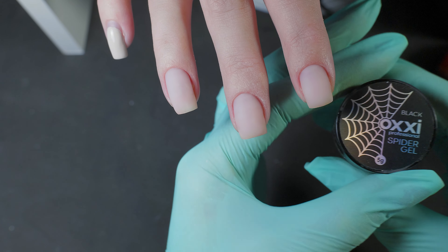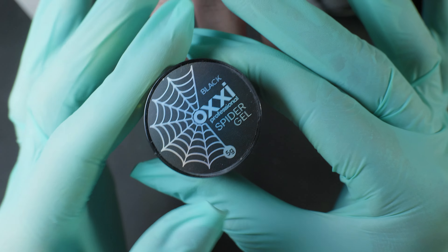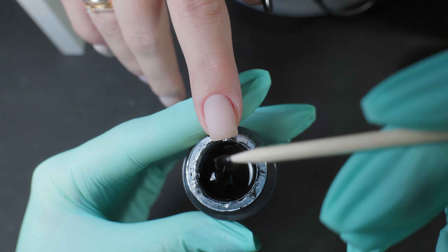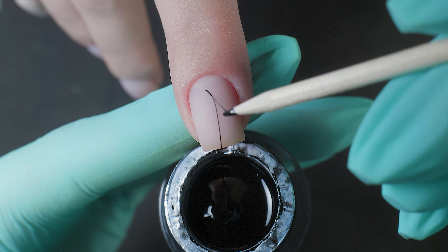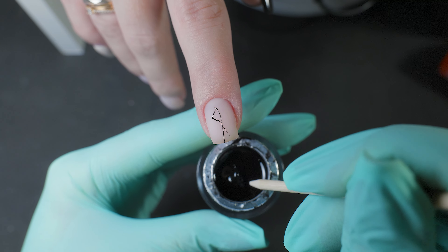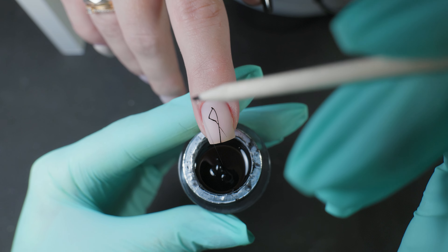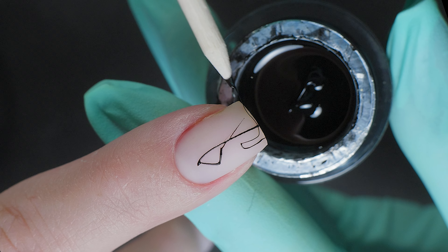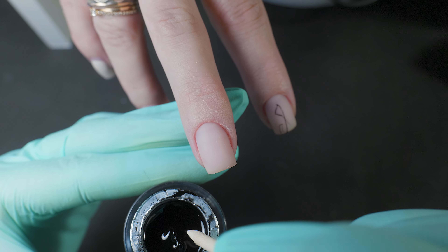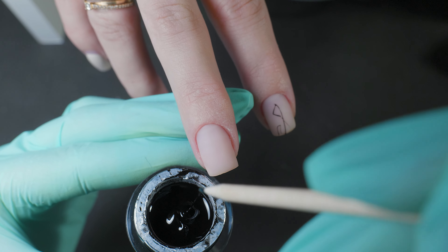For the design, we'll need spider webs. I think spider webs always make for the fastest and most minimalist designs, which are always in trend. So don't overthink it too much — stretch out the spider web and let it fall onto the nail naturally. The web should also be dried longer as it contains a lot of black pigment.